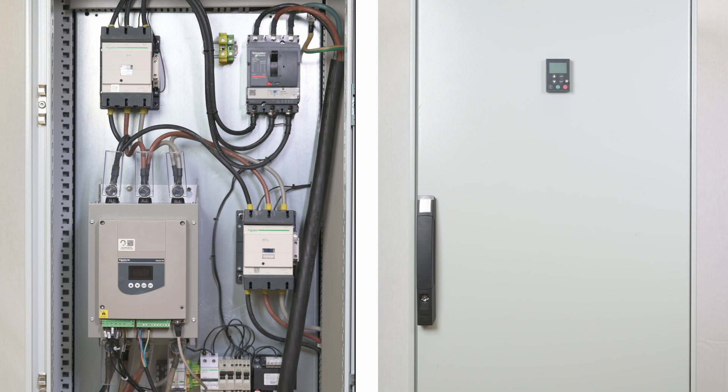In this example, the ATS-48 is installed with a circuit breaker, a line contactor, an external bypass contactor, and a remote display terminal.